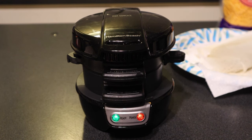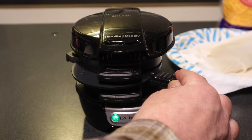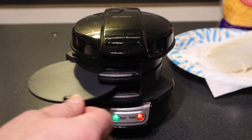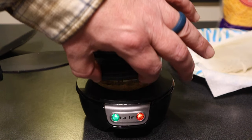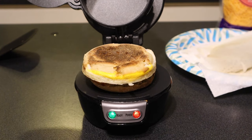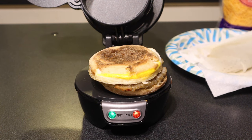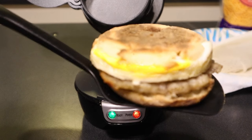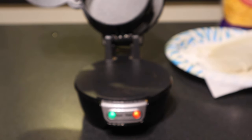We set a timer for four and a half minutes and the timer went off. That middle plate where the egg was cooking, you're supposed to slide this out like that — no egg stuck to it, that actually came out pretty clean. And now it says to lift this up, and look at that — there's the sandwich. We didn't use cheese this time, but I think next time we will. That is definitely a breakfast sandwich. Let's make another one.